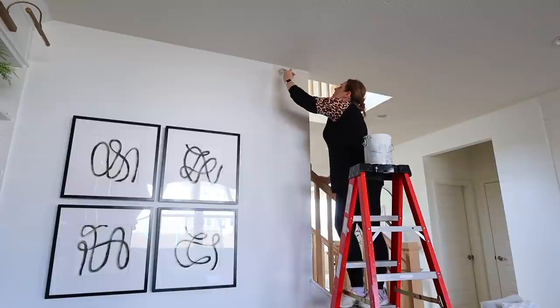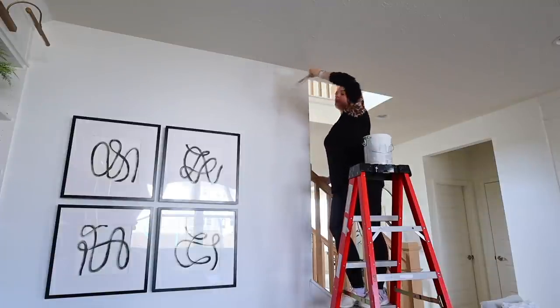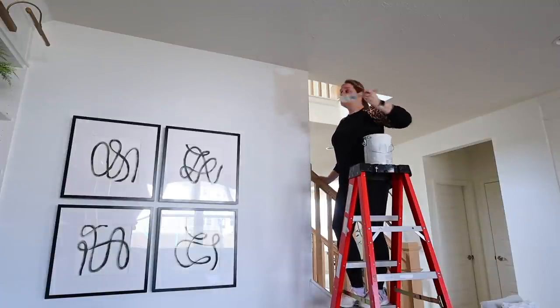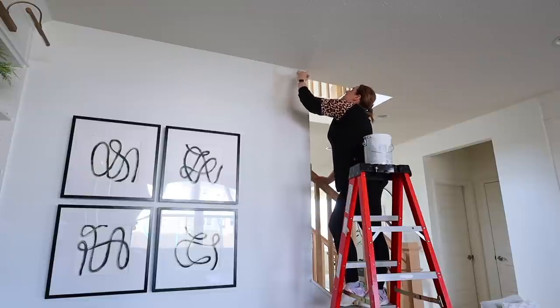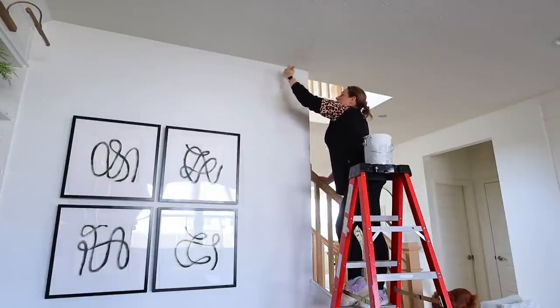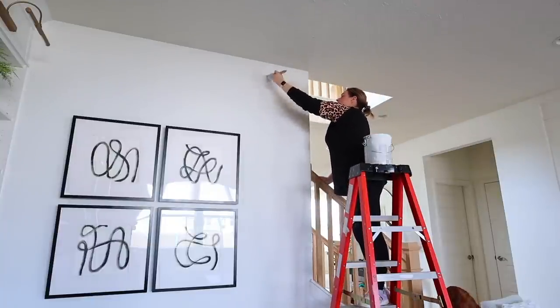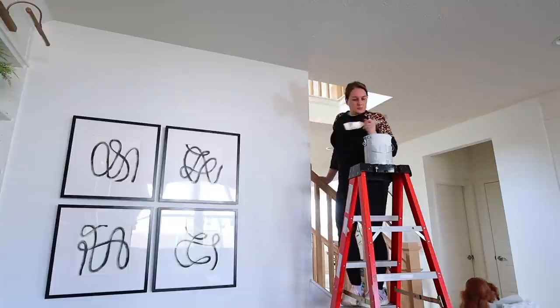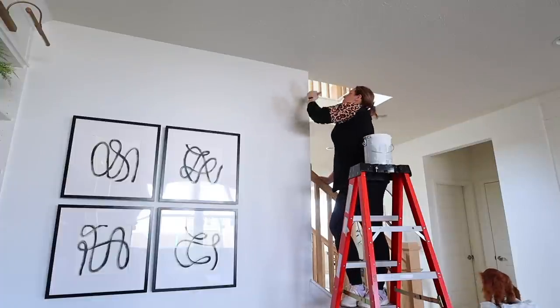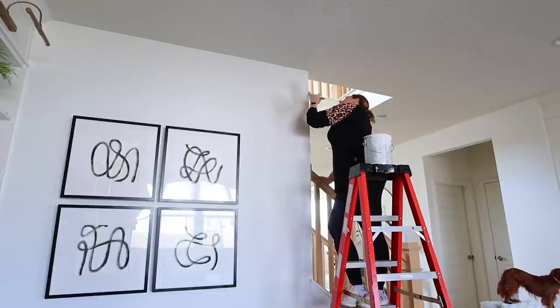So the first thing I'm going to do is cover up these spots on the wall — I have three of them to do. Our house is a new build and at the one year mark the builder will come out and fix any spots that you point out. They had to fix a bump in the wall and after that they just painted it the color the house was originally, which was Sherwin-Williams' Natural Choice.